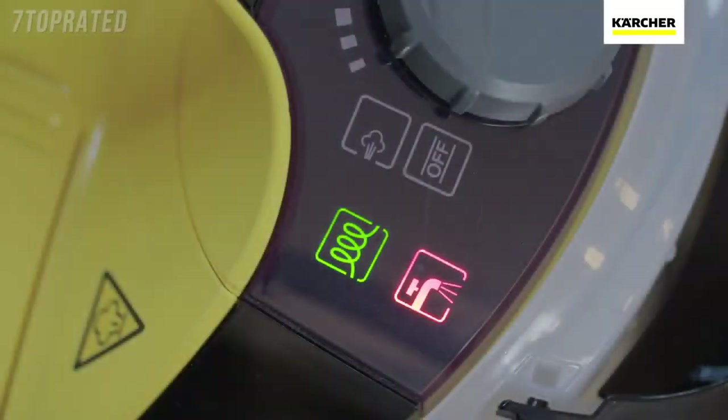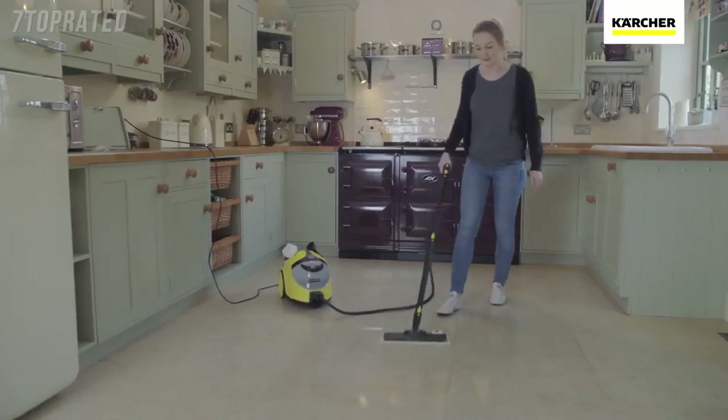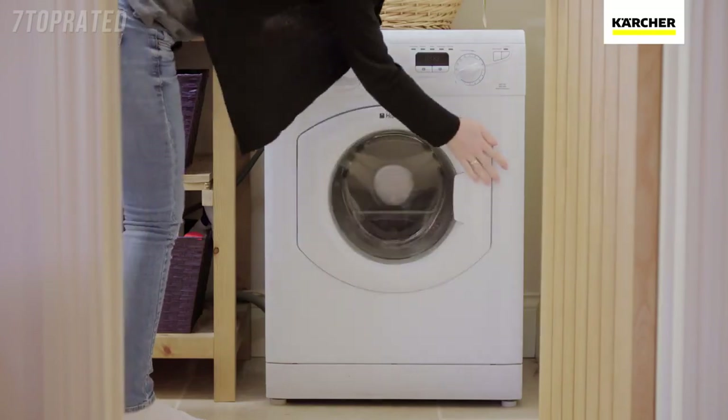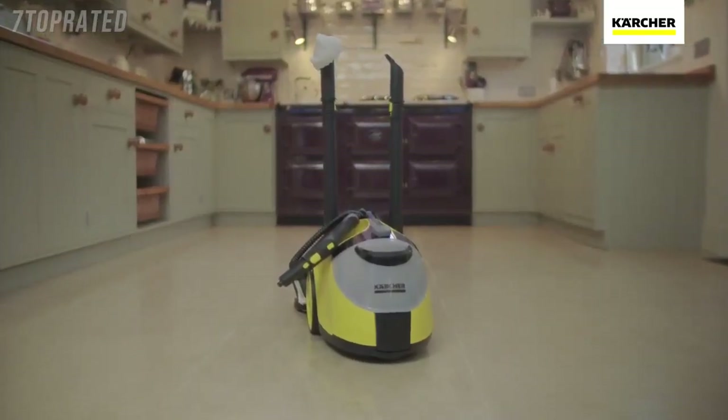The SC5 can be continually refilled, so when the water level drops you can easily top it up and continue cleaning without delay. Once finished, the microfiber cloths can be simply removed and placed in the washing machine. The SC5 can then be stored away with ease.